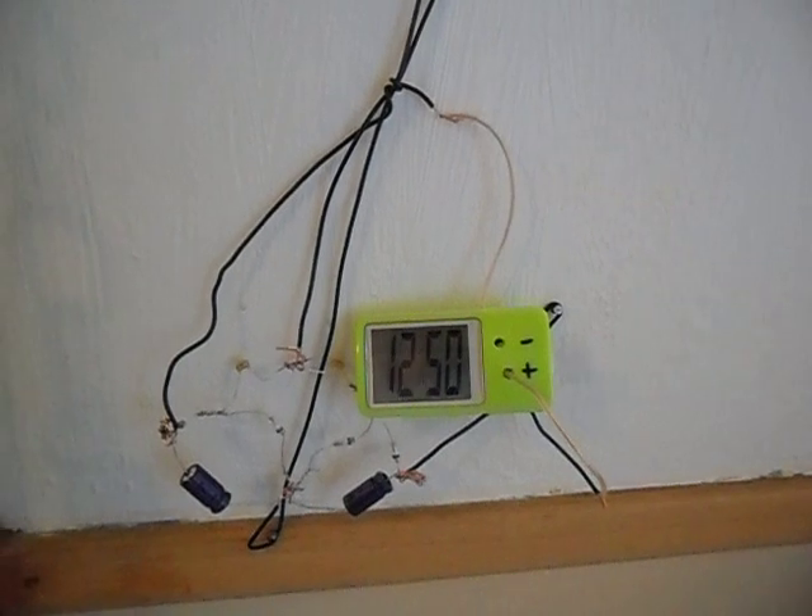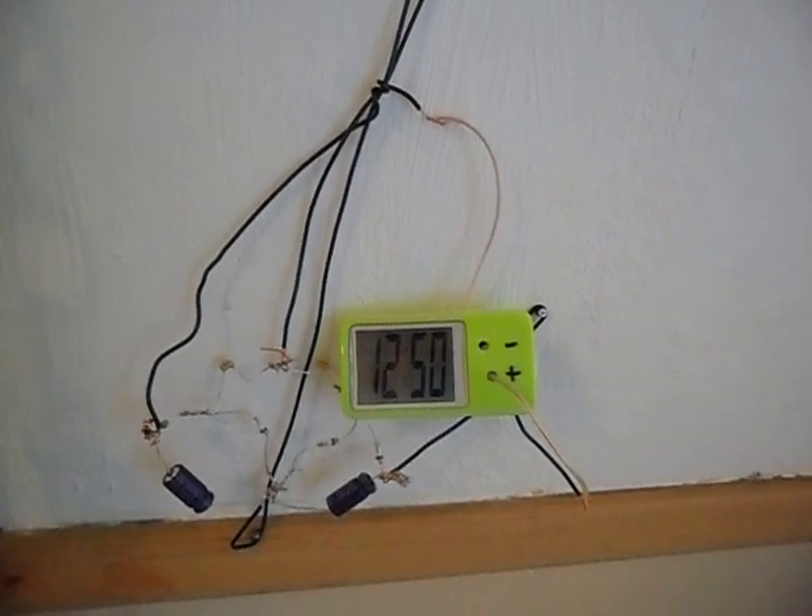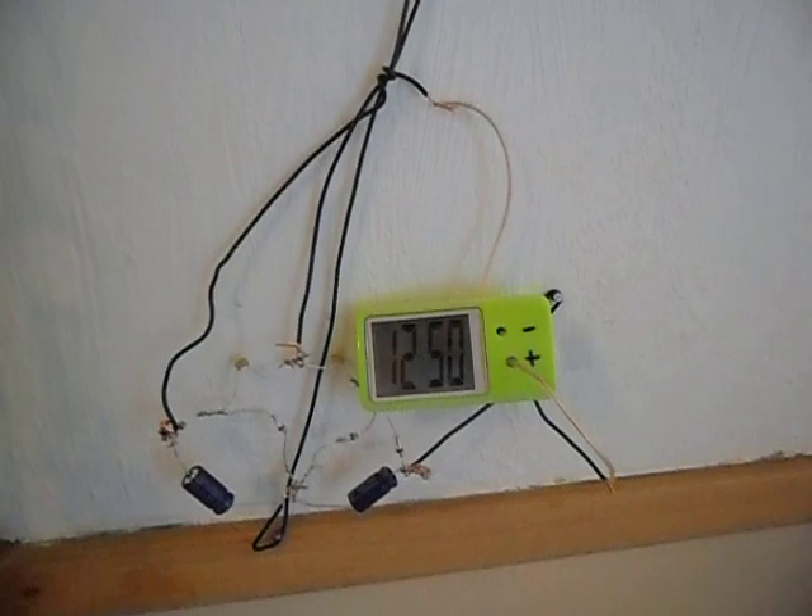Start up the clock and we'll just watch it tick away for fun. Okay, thanks, bye.